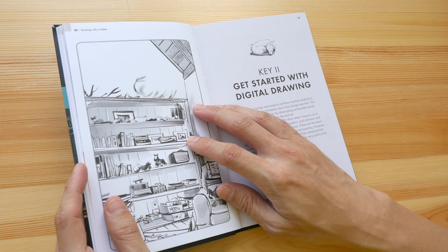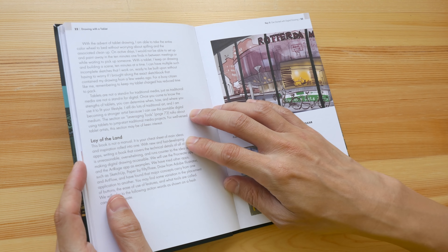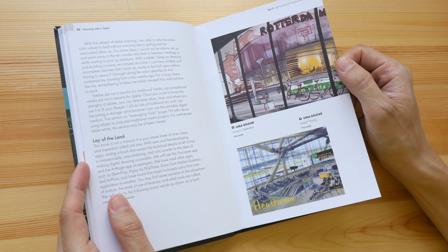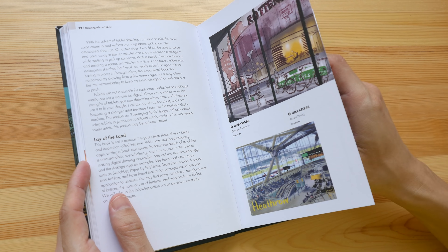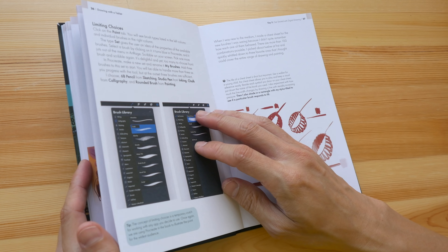Some of the examples are actually using techniques or tools that can be easily replicated with other apps. For example, a lot of drawing apps use layers, so you can use layers for your techniques when you're drawing.